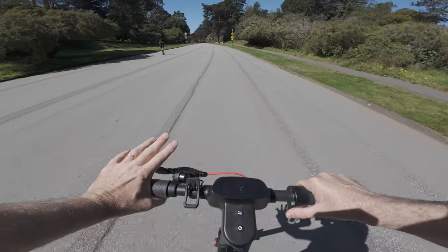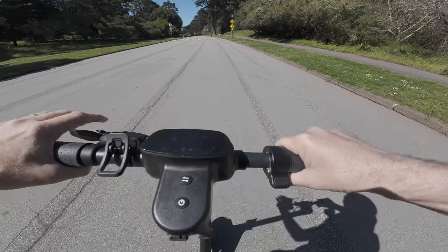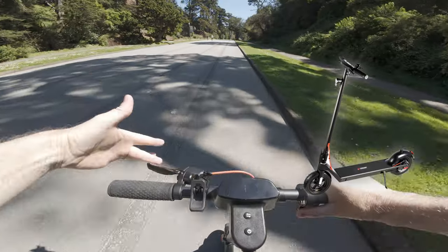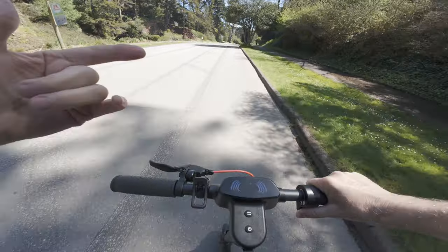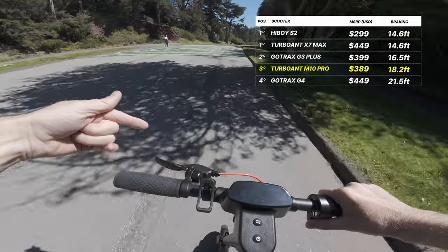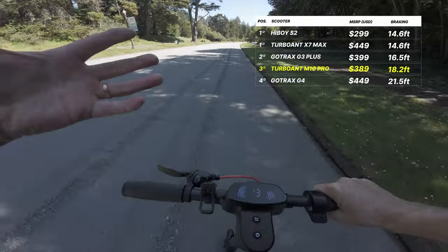One of the benefits of having only a regen brake up front is it's impossible to lock the front tire, so you don't have to worry about going over the handlebars if you overdo it. The M10 Pro's brakes are a big upgrade from the original M10, which had no front brake at all. The tested stopping distance from 15 miles per hour was more than a foot shorter with the new M10 Pro than the original, though stopping distance is still typical for scooters of this price class.